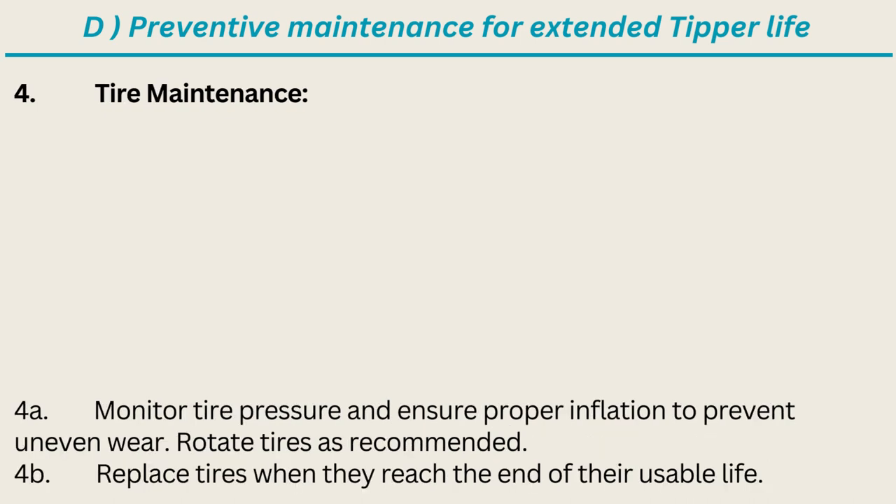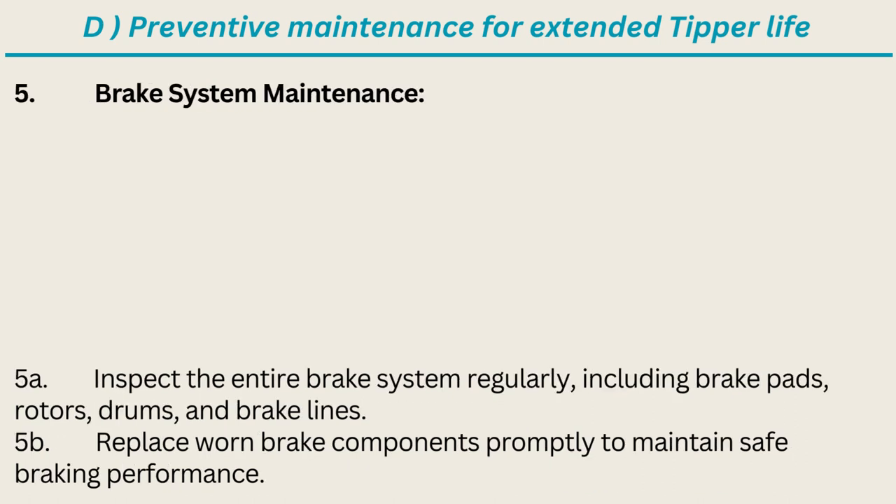Tire maintenance: monitor tire pressure and ensure proper inflation to prevent uneven wear; rotate tires as recommended; replace tires when they reach the end of their usable life. Brake system maintenance: inspect the entire brake system regularly, including brake pads, rotors, drums, and brake lines. Replace worn brake components promptly to maintain safe braking performance.